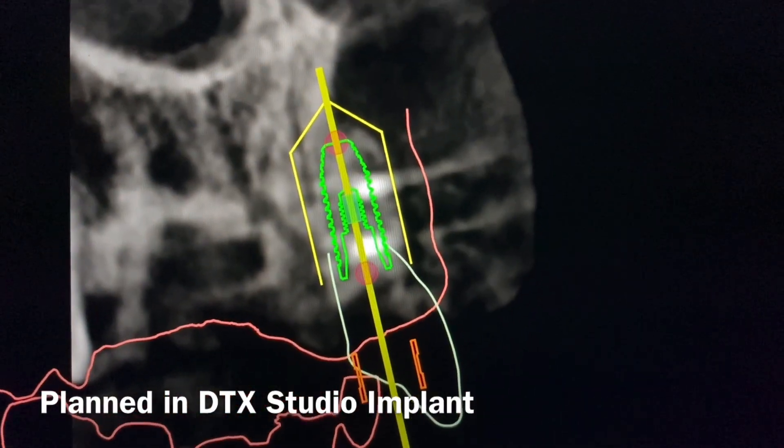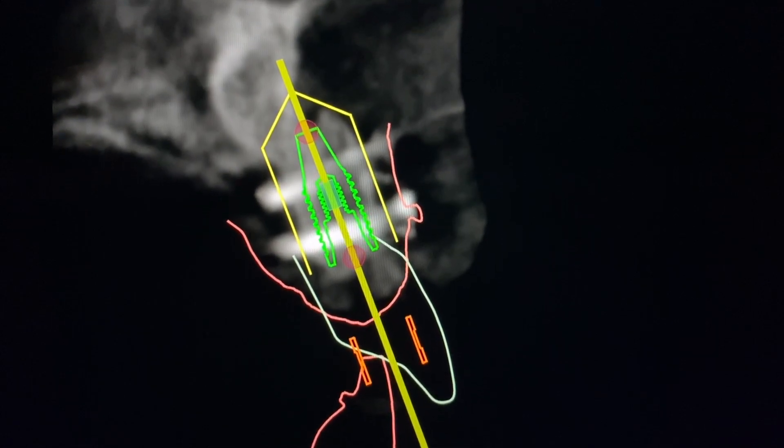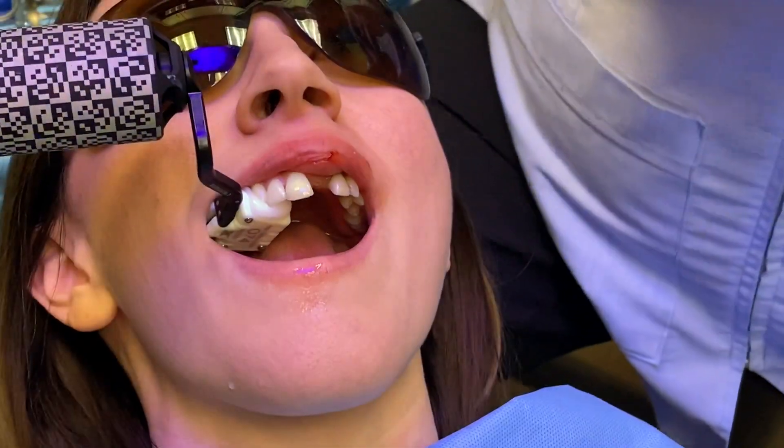you can see that we've got some thin bone here. It's been grafted, so we'll start by taking the screws out. We're going to actually do the first drill with the X-Guide.